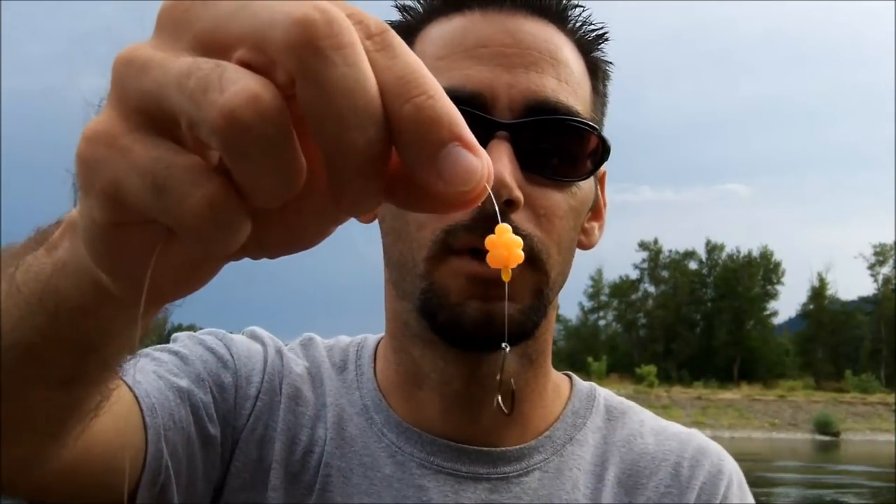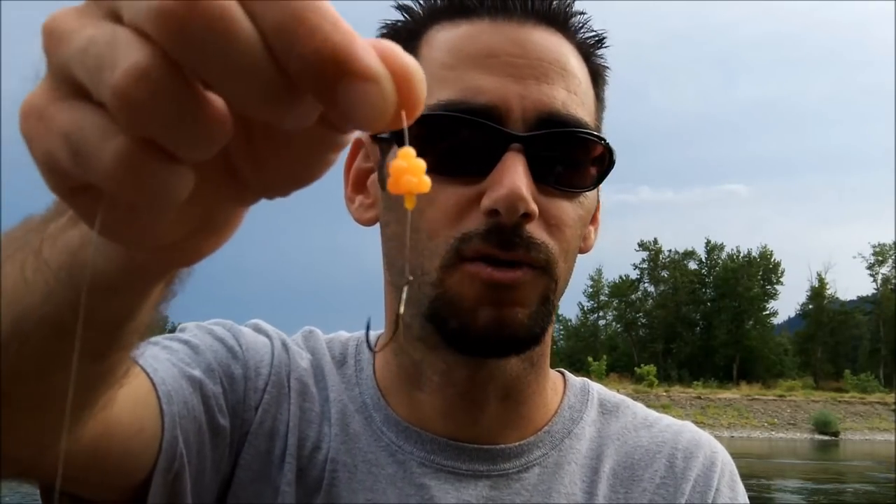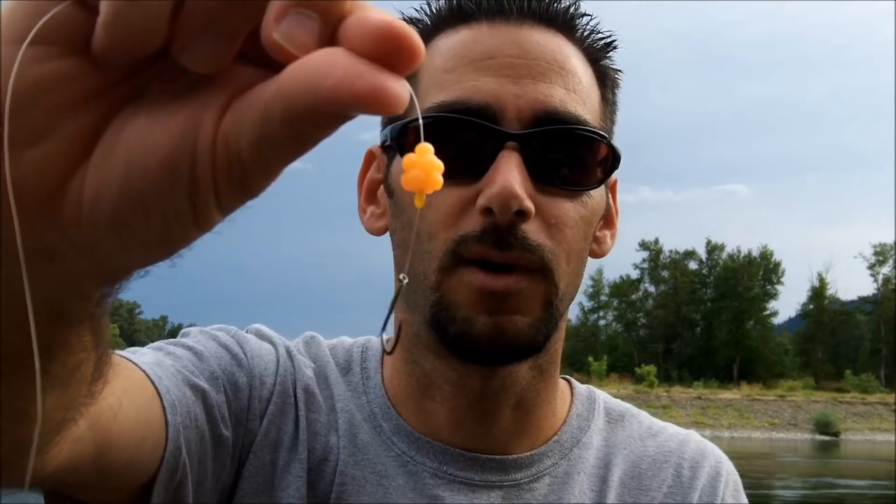Not that we didn't catch fish before, but we're catching a lot more now and out-fishing natural roe pretty much every time. So there you have it, thanks for watching.